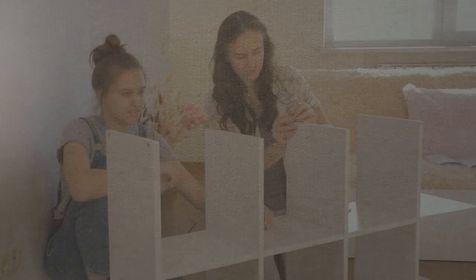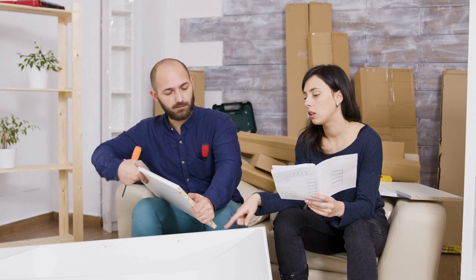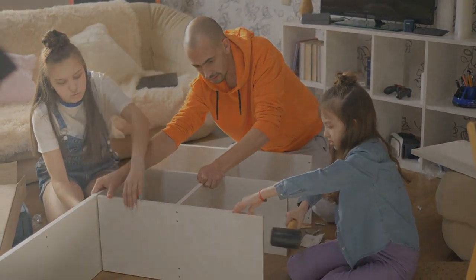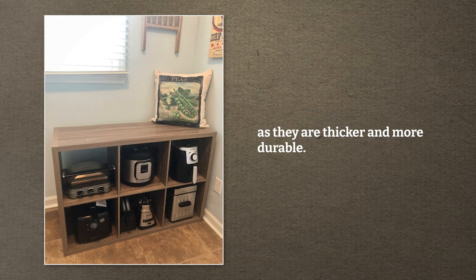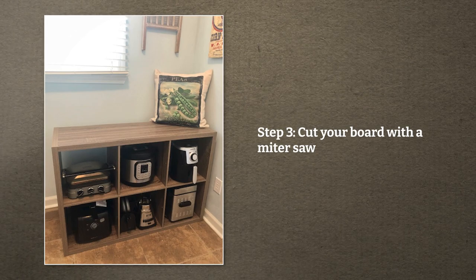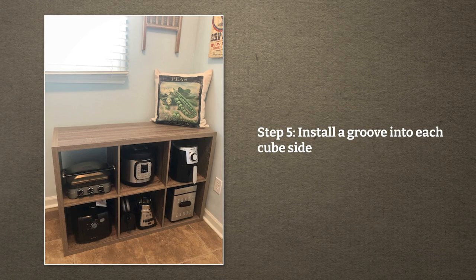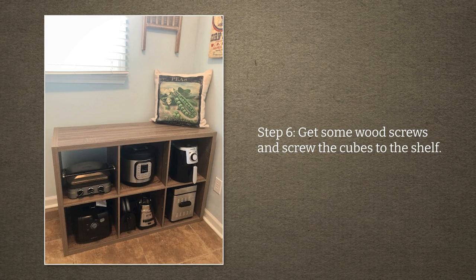Number 4: The Cube Shelves. Organizing kitchen appliances does not have to be arduous. You can simply invest in cubbies to perform this task. If you cannot find cubbies that suit your needs, you can make them yourself — just make sure each cube is big enough to accommodate the kitchen appliance you use daily. Step 1: Make your boards — consider melamine boards as they are thicker and more durable. Step 2: Measure the dimensions of the shelf. Step 3: Cut your board with a miter saw and use a finishing nailer to attach it to the wall. Step 4: Attach screws on both sides of the board and ensure they are level. Step 5: Install a groove into each cube side and screw them in. Step 6: Get some wood screws and screw the cubes to the shelf.